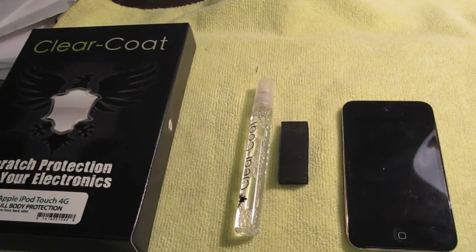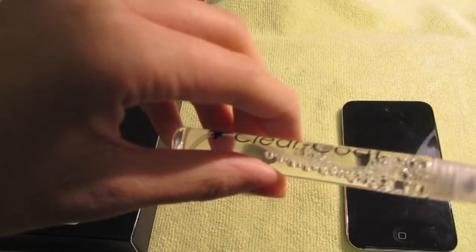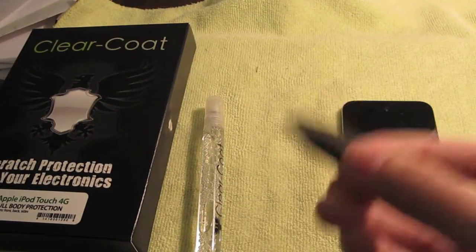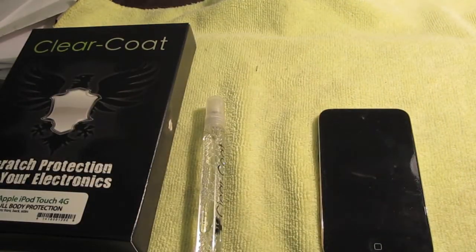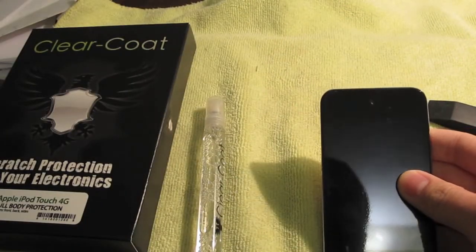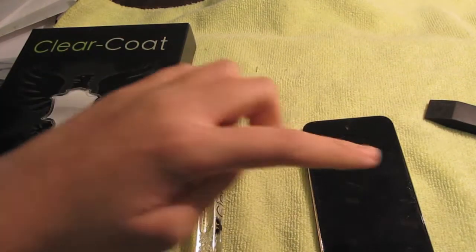When you buy ClearCoat, it includes a super squeegee made of glass, a spray bottle, and a squeegee. This squeegee is really useful — other squeegees I've used over time just aren't as great. This one is really flexible and makes it really easy to take out the bubbles. As you can see, the iPod has no bubbles.